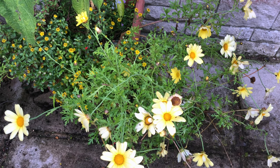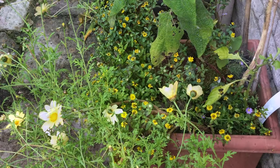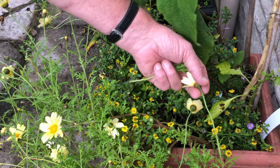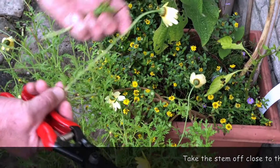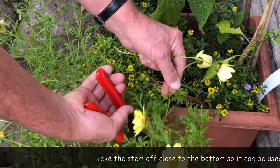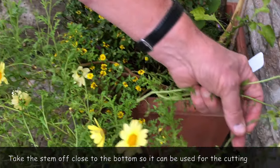So we start looking for suitable cutting material. The problem with a plant like this is that it keeps flowering and flowering, and that doesn't give us much in the way of suitable cutting material. So what we have to do is take some flowering shoots which we can use for cuttings. Unfortunately there are very few decent shoots without flowers on them, so we're going to use this one here — it's got quite a lot of good growth on there. If I take it off close at the bottom I can then use that for a cutting later on. Here's another one down there, we'll take that off.